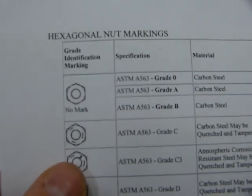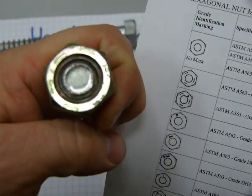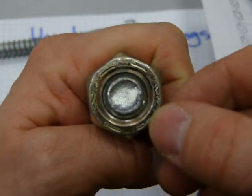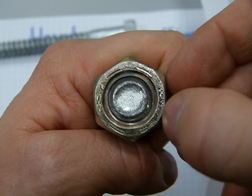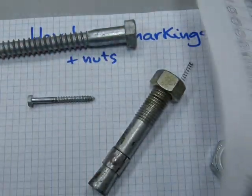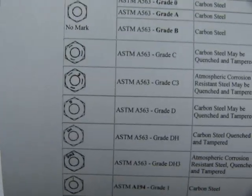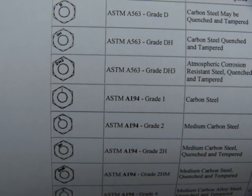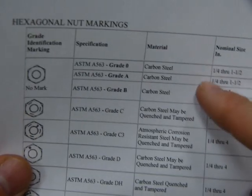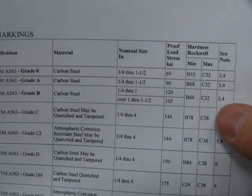That's how hex head markings work for bolts and nuts as well. You can see unmarked ones and you can see some special marks. There are some lines around this nut here for this anchor bolt, and those lines correspond to the ASTM standard number. So this is how the nuts are marked — you can see the materials chosen for the nuts, their proof load, and their hardness.